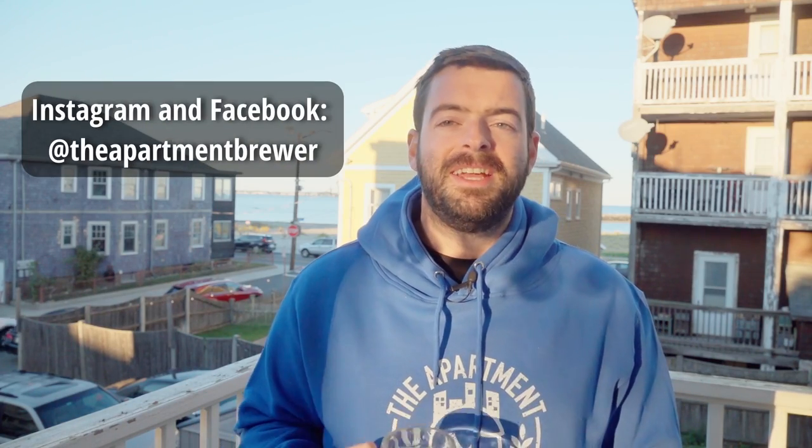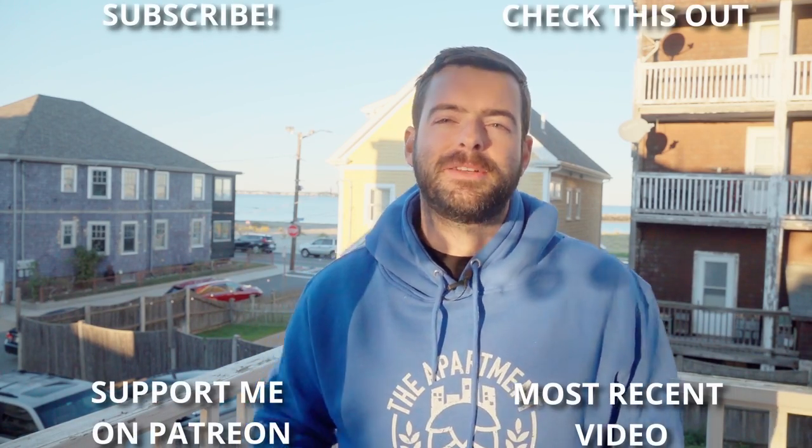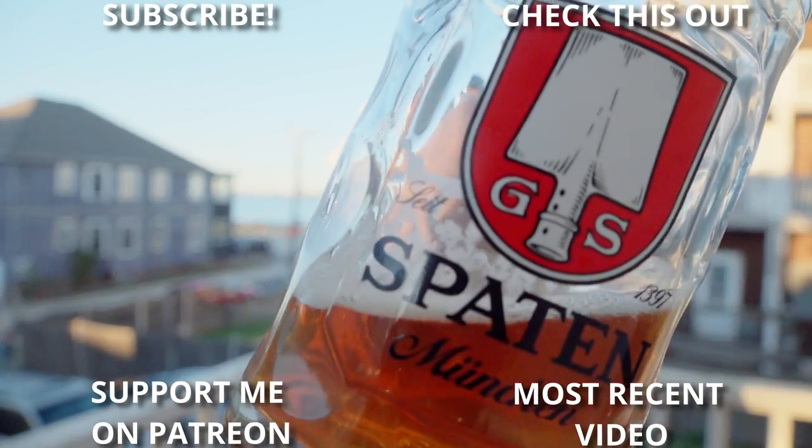Go ahead and check those links out for some more frequent content. Last but certainly not least, if you're still here, thanks for watching all the way to the end of the video. I know it wasn't quite what some of you expected, but I hope you enjoyed it nonetheless and got a good Fest beer recipe out of it. Until the next one — Prost!